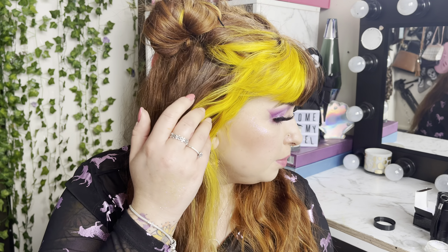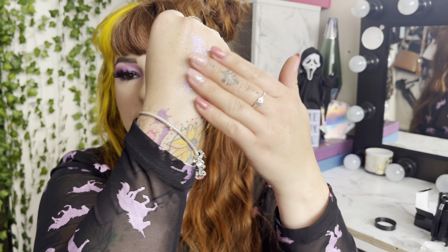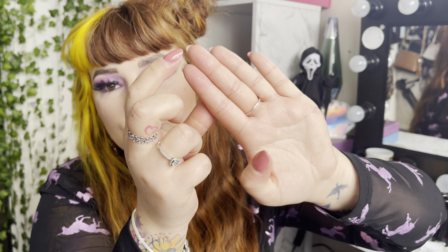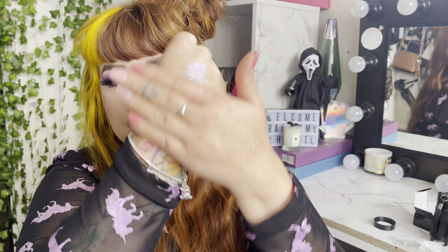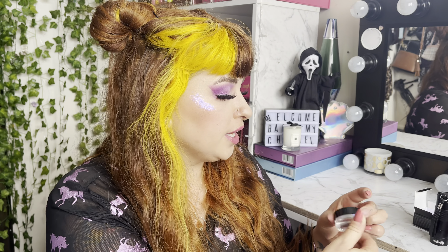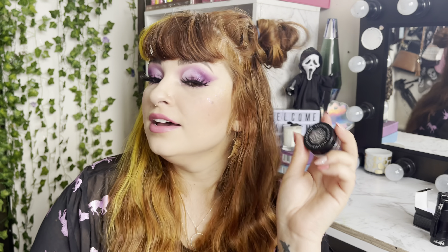Safe to say it's definitely worth the five dollars. If you want it, go get it now — do not sleep on this because it is freaking beautiful. Look at the reflex on the hand — so pretty. What I love about this too is it feels like nothing's on your hand. It hasn't transferred at all — it's only those two spots where I initially dipped in. It's staying on, not transferring off. That is incredible. Do not sleep on this Euphoria glitter from Shein — it's absolutely stunning.